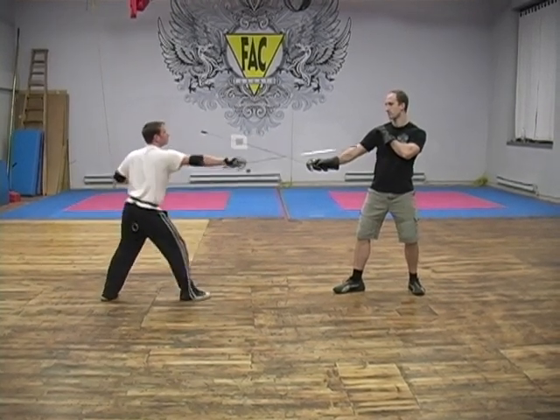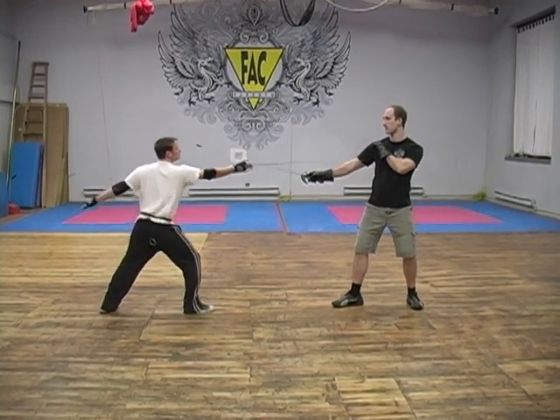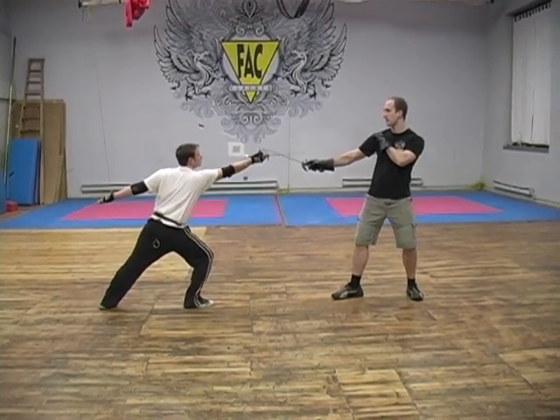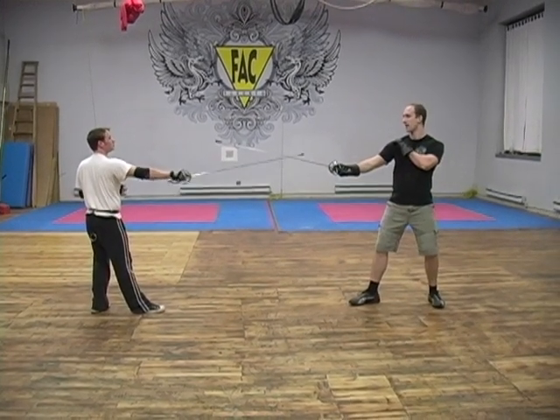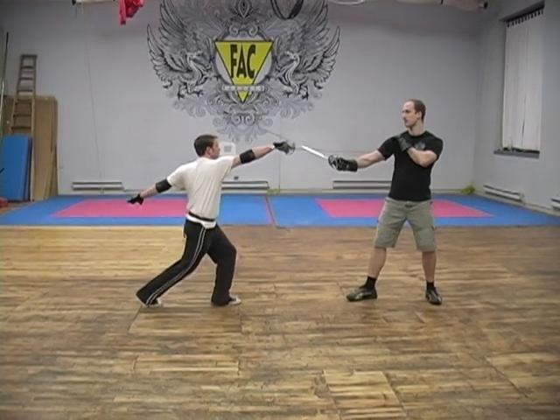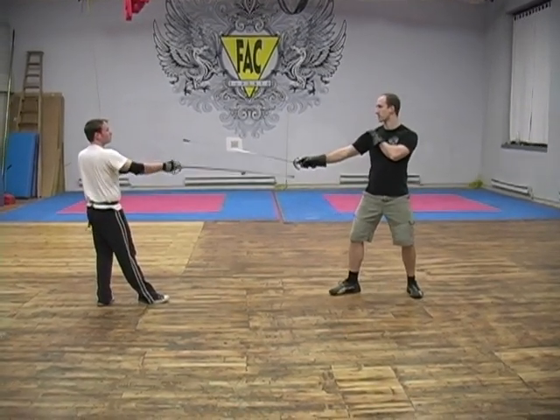He recovers. His point is lower than mine, so I oppose. Cavenzione, striking. Now this time, I'm going to oppose and take a step back. He's going to do a cavenzione and do a passing lunge in second. I come back in, cavenzione, striking quarta.